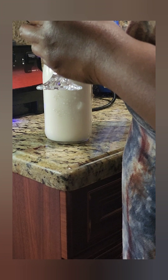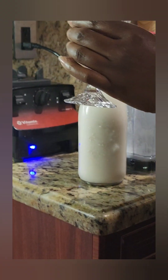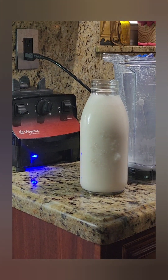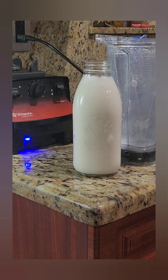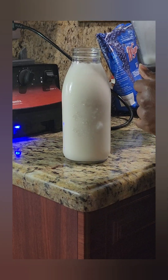With this coconut milk you can put some vanilla flavor in there. Y'all see how smooth it is? It's naturally sweet, especially when you get it from your own yard.